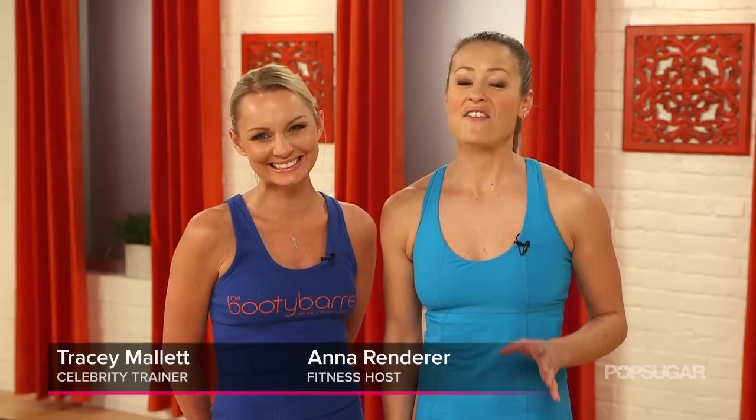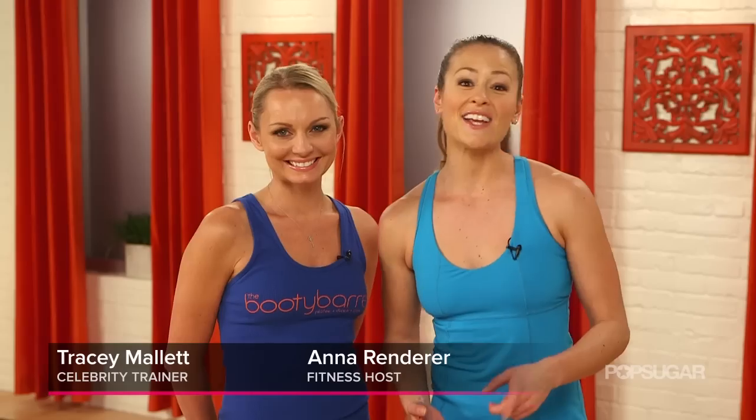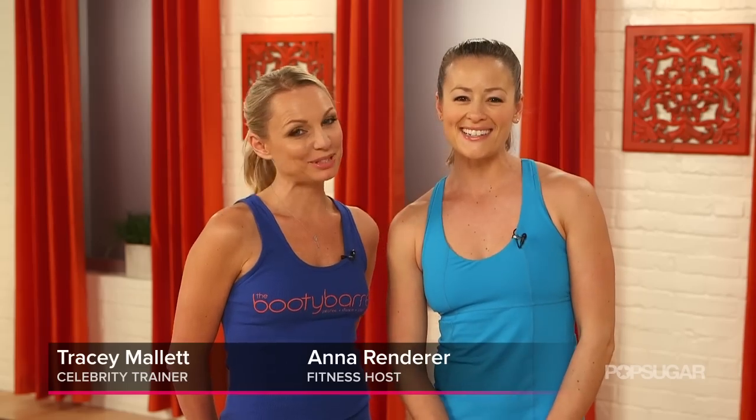Booty Bar is a sexy, energetic and fun workout that uses techniques from dance, Pilates and yoga. Today we have Booty Bar creator Tracy Mallet here to take us through a ten minute workout. I'm super excited to kick your booty, Anna. Let's get going.